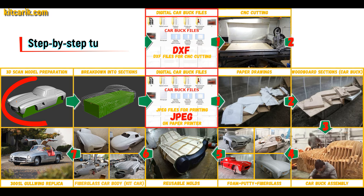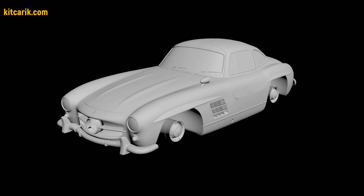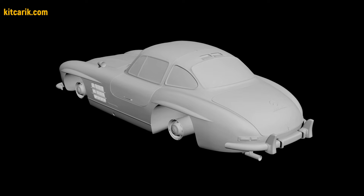I used a 3D scan model of the Mercedes 300 SL Gullwing. I work only with accurate 3D scan models, scale 1 to 1.